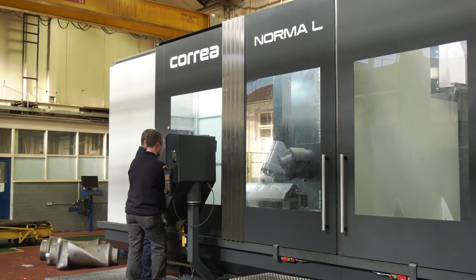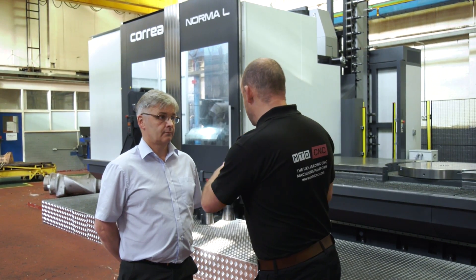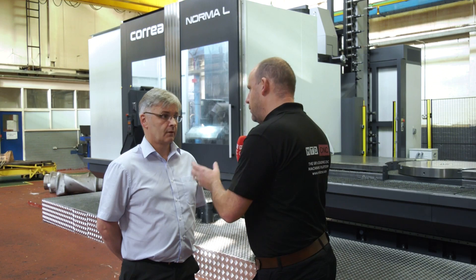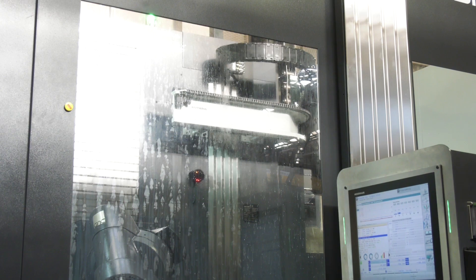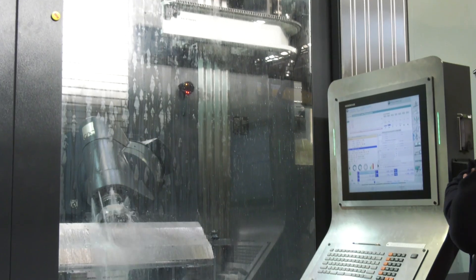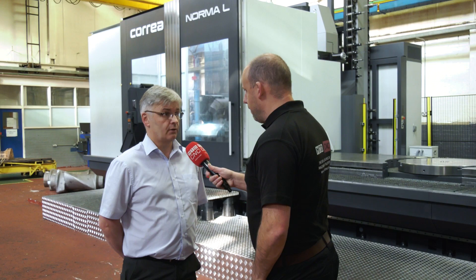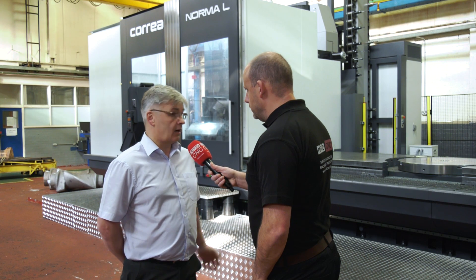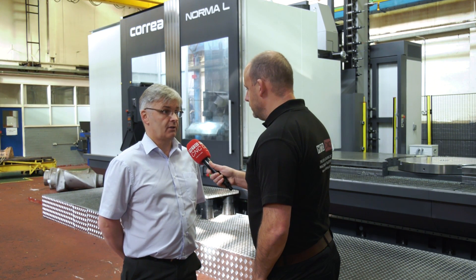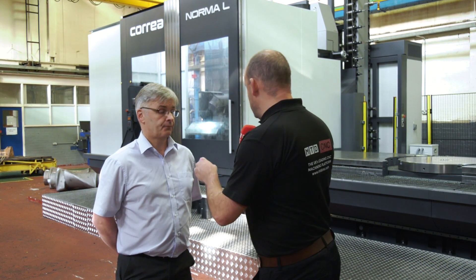The part on here at the moment isn't a full rotor, but they do have them standing up on their end doing the profile machining. You'll be able to see that on the second Corrier where they're doing the profiling of a rotor, but either of the machines are capable of doing the same processes.